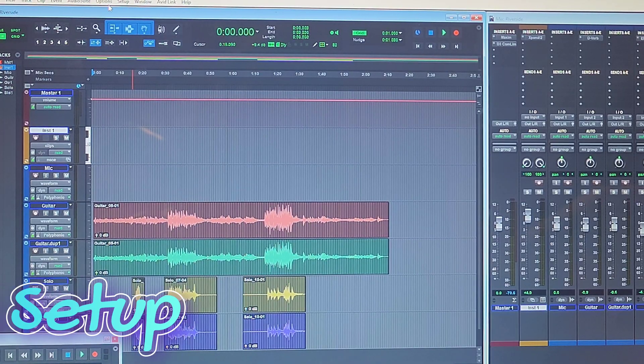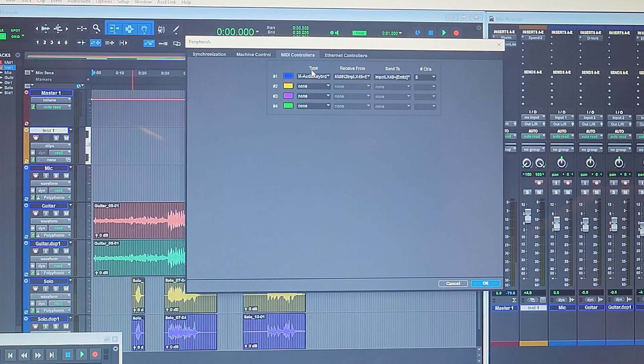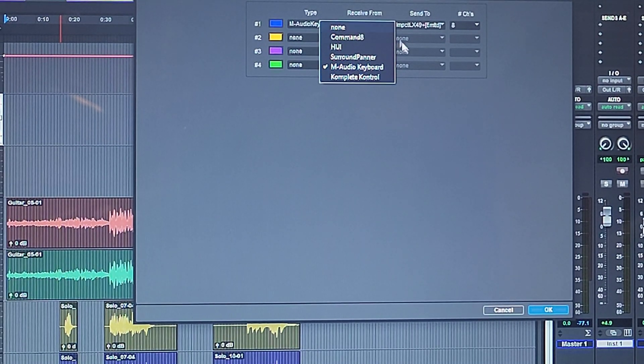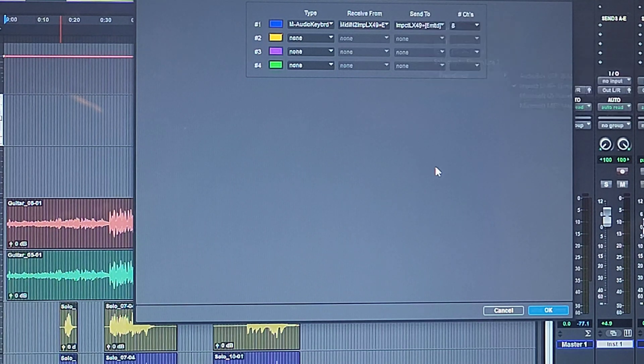Now with Pro Tools open, go to Setup at the top, then Peripherals, and click the MIDI Controllers tab — that's the third tab. The type is going to show up as M Audio Keyboard. Click that. Then set it to Predefined, use MIDI In set to the Impact LX 49 Plus, and for Send To, choose the LX 49 Plus Emulated — or whichever model you have. Then just hit OK to save the settings.